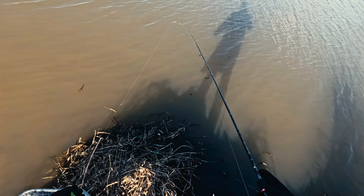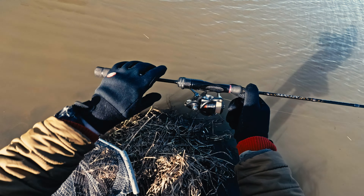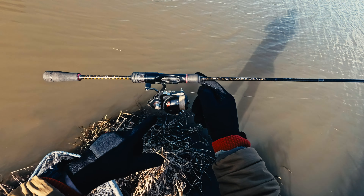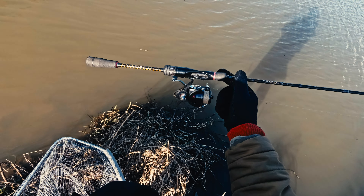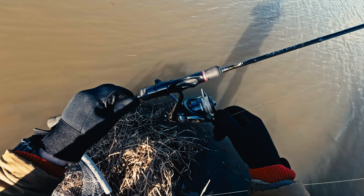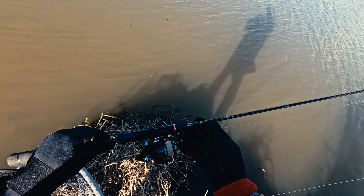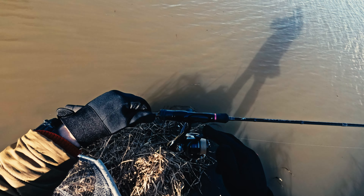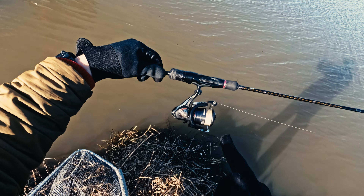The casting version is a little bit heavier, but the blank is absolutely the same. When it comes to balancing this rod, for the spinning version you need to choose a reel that weighs about 180 grams to achieve perfect balance. In this case I have the Daiwa Fuego LT 2000 with a replaced spool, which weighs about 180 grams. Any reel under 200 grams — ideally around 180 grams — will give you that perfect balance.